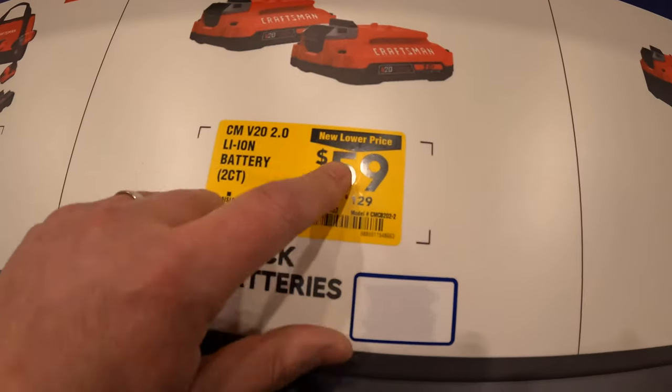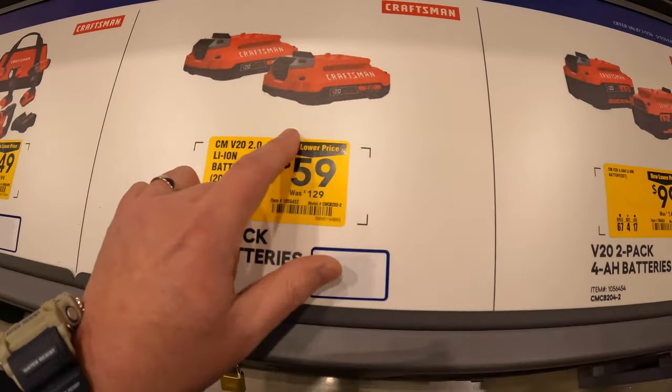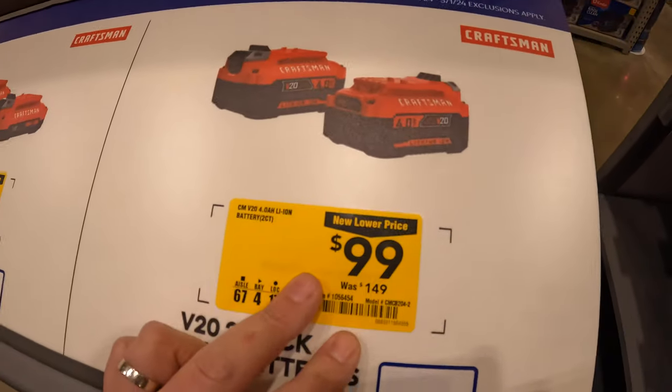They have for $199 the 4-tool combo kit. And they also have for $199 two 4-amp-hour batteries.